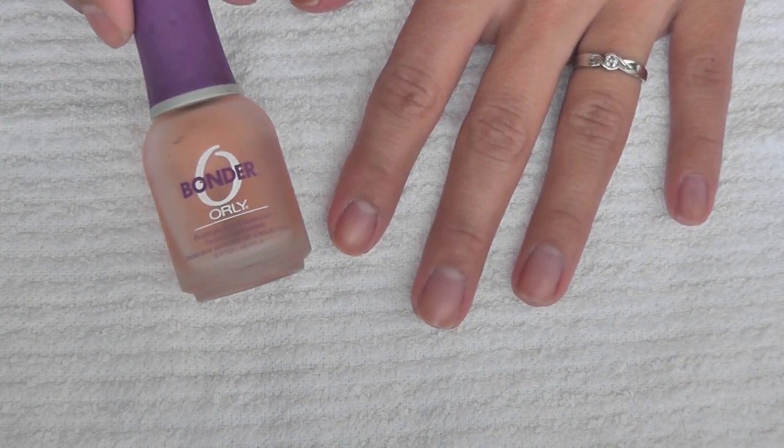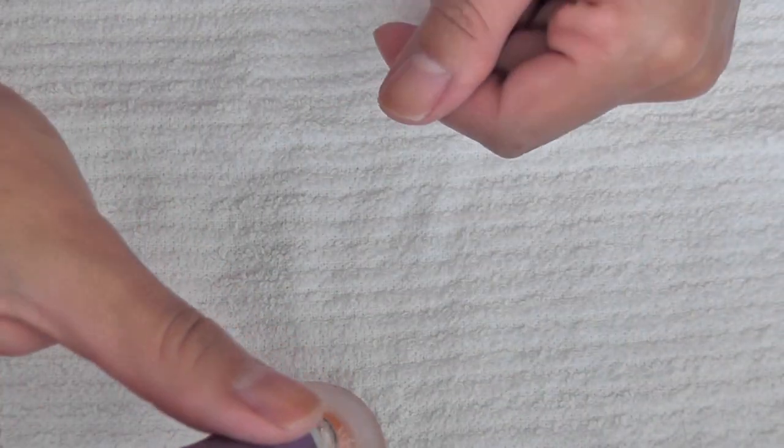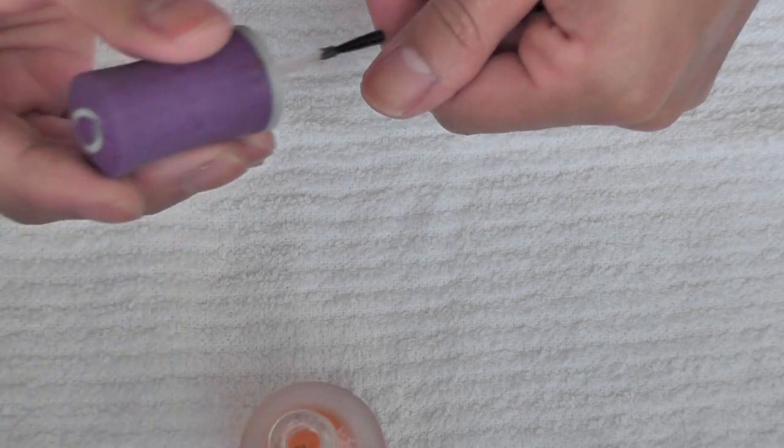So the first product I'm going to apply is Orly's Bonder, and this is just my base coat. I find that this is one of the better base coats that I've used because it feels like it's slightly tacky.